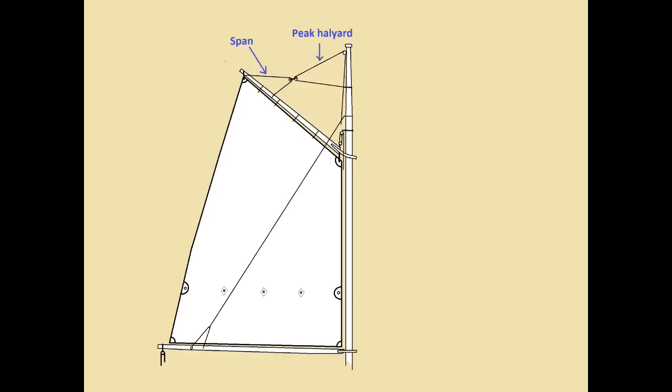When the peak halyard is not tight, the leech will be loose and it'll flop about in the wind. A gaff sail in this state is known as being scandalized. Scandalizing a gaff main can be very useful, not only for reefing and setting the sail, but also for maneuvering, because it's a way of quickly taking the power out of the sail — or vice versa, just by pulling the peak back up, you can put the power back into the sail.